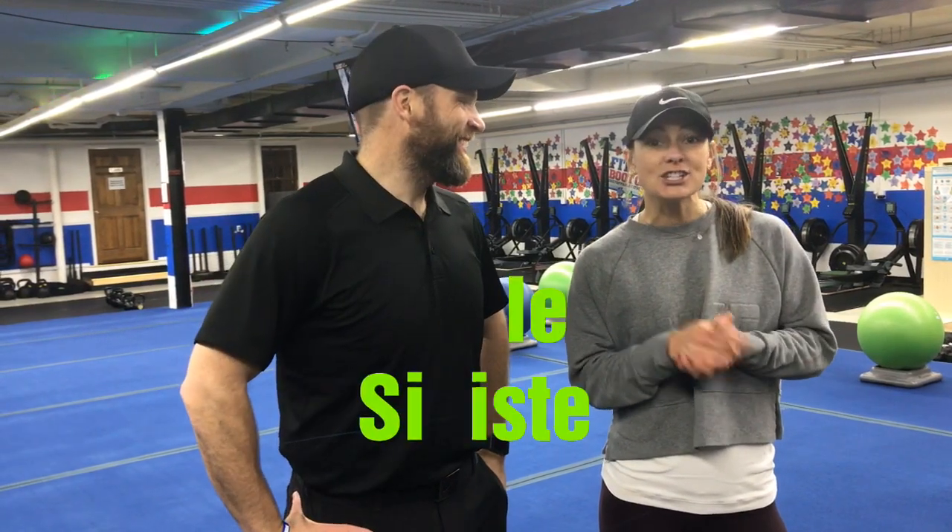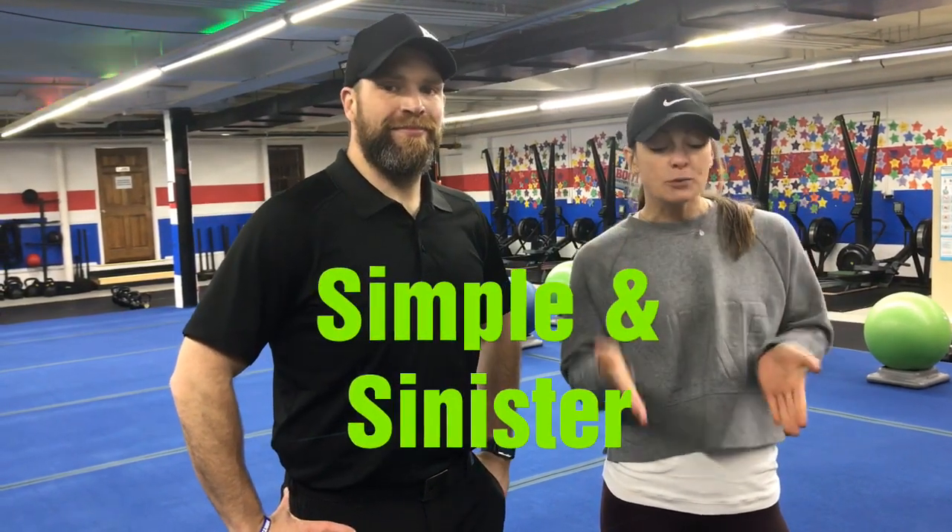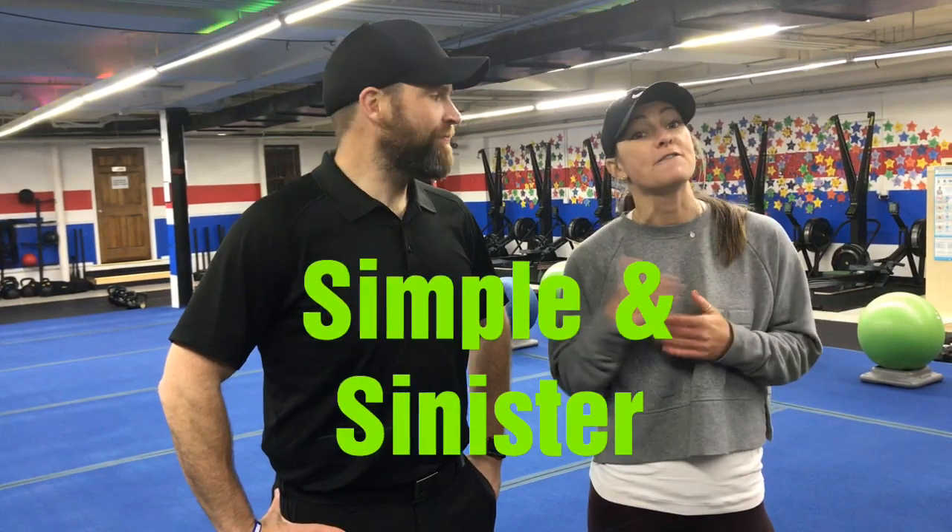Hey guys, Coach Katie here with Coach Josh. We're going to show you this week's simple and sinister workout. So we have six stations, one exercise at each station. You'll be at each station for 25 seconds. You have 15 seconds to rotate in between stations. You're going to have 40 seconds at the end of each round to recover, get your water. We're going to go through the room five rounds total.